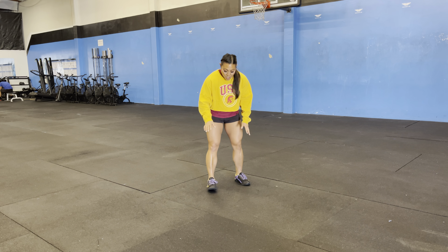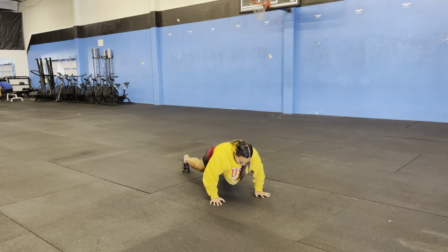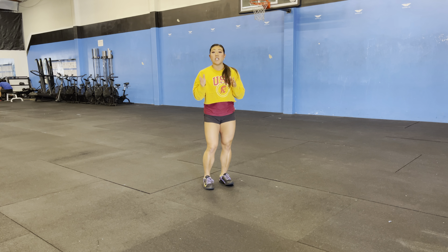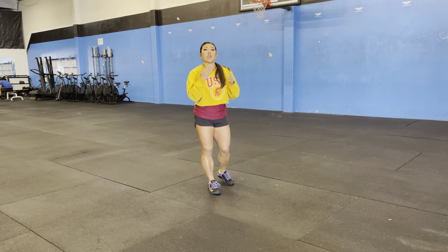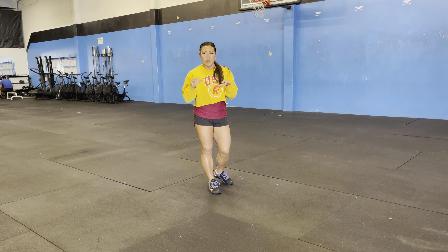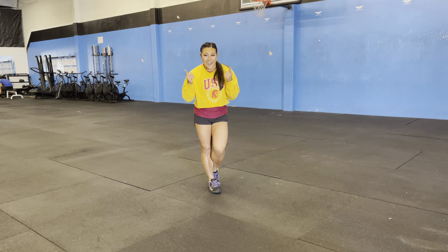The second minute we're gonna do eight burpees — down and up. If this is too much we can scale that anywhere from five to eight, then you rest, and we're gonna repeat that until the ten minutes is up. So it's five sets of air squats and five sets of burpees. Get after it and have fun!